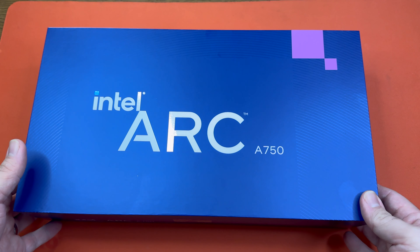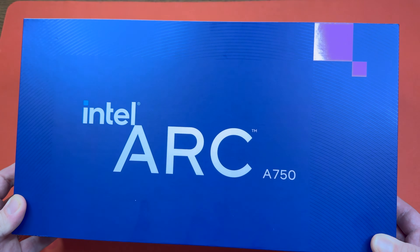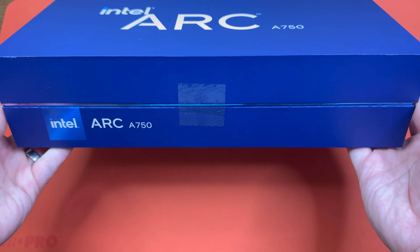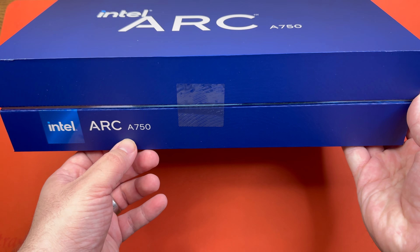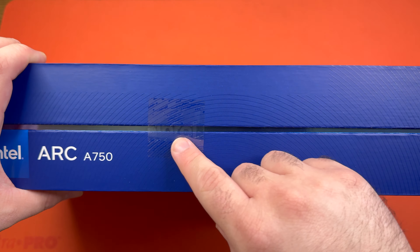All right, let me go ahead and show you guys the box. As you can see, Intel has always been really good at box design. You can see right there, shiny Intel Arc A750. Even this sticker here says Intel on it.